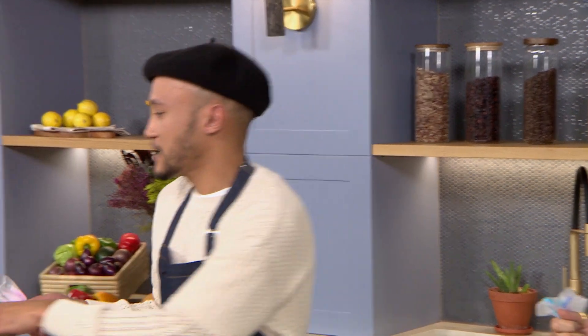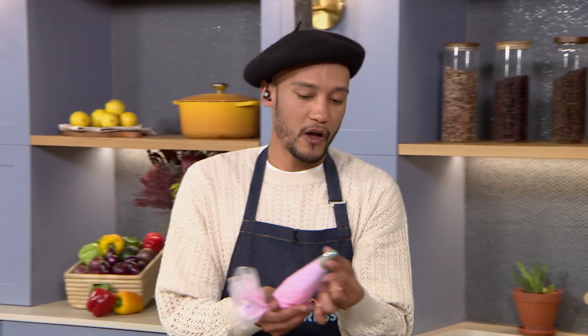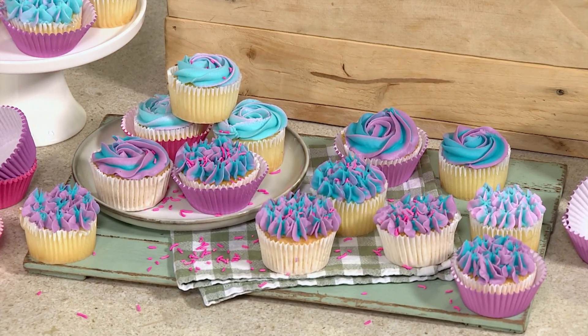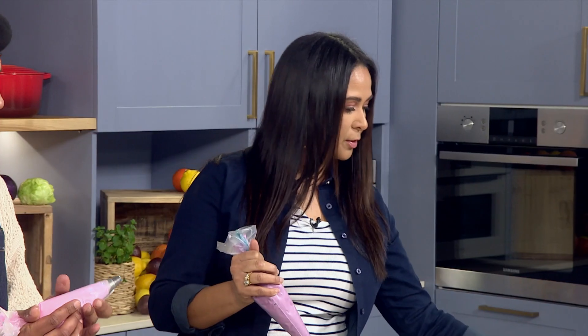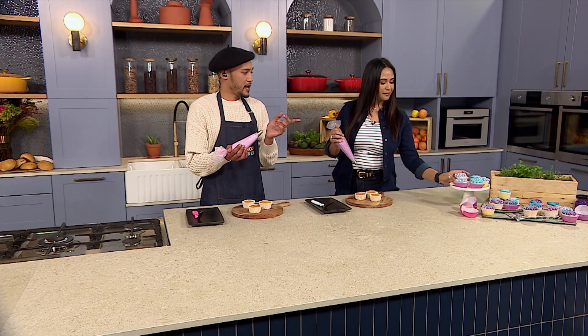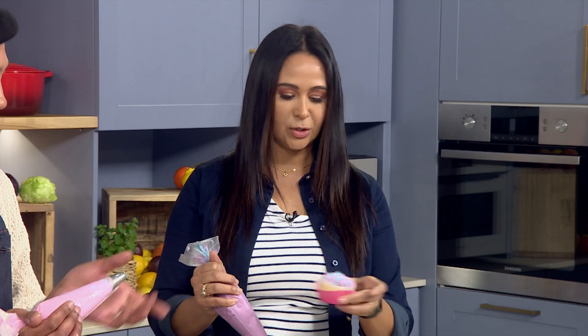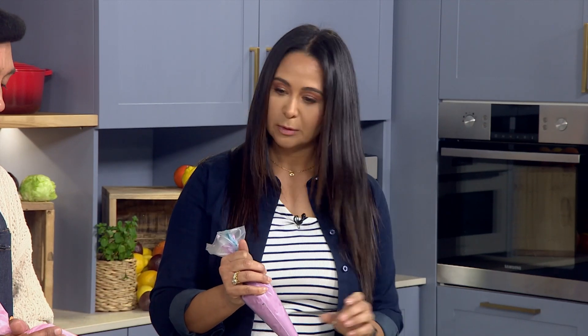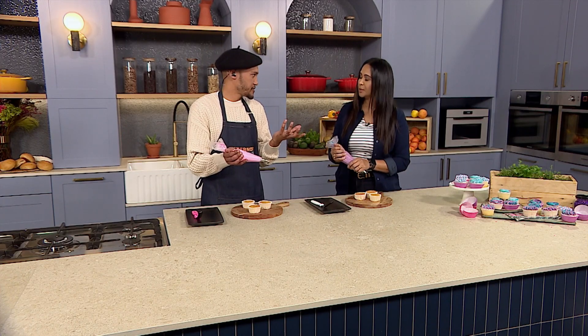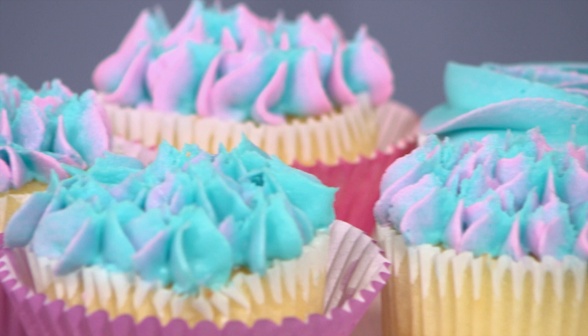And now it's just decorating. I'm going to show you how to do the hydrangea, which is a very simple technique. We've used a closed star nozzle — this will allow you to do both the hydrangea and the rose. We've filled our buttercream with two shades of coloring, and that gives you that realistic look of a hydrangea, which is not one complete color; it sort of tapers out to the ends.